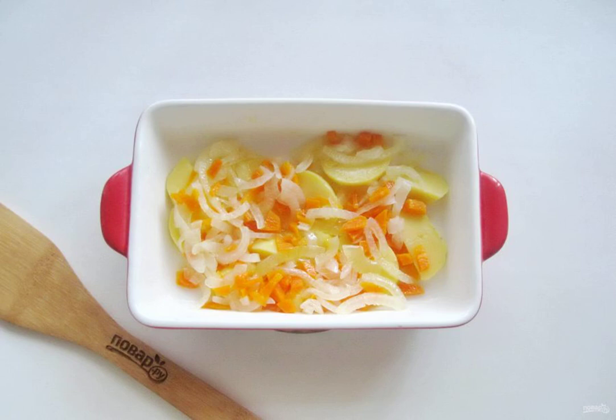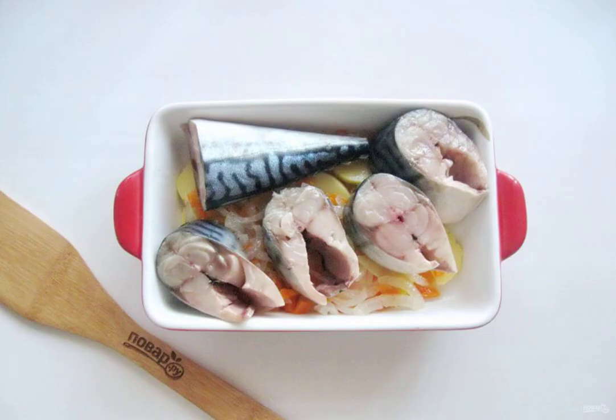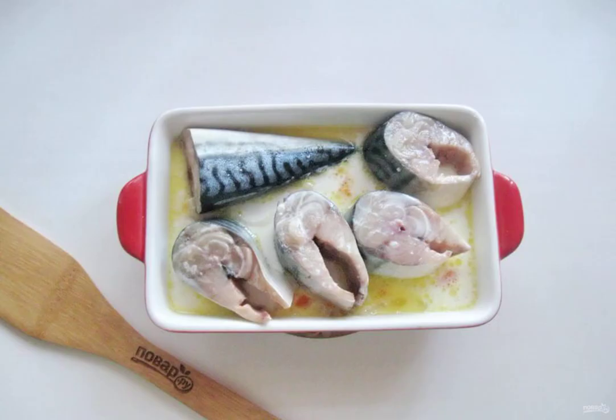After that, put the vegetables in a fireproof form and add a little salt. You can add spices. Put the pieces of mackerel on the vegetables and add salt to the fish. Pour the milk over the fish with carrots and onions.